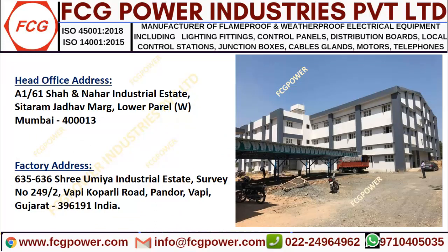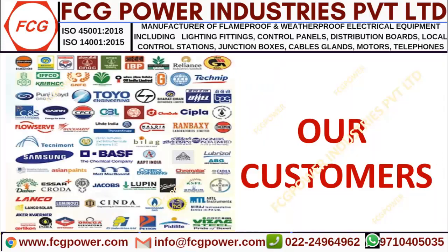Our head office is located in Mumbai and our factory is in Vapi, Gujarat. In the past 20 years, we have supplied to around 5,000 clients all over the world. Here we have highlighted some important clients.